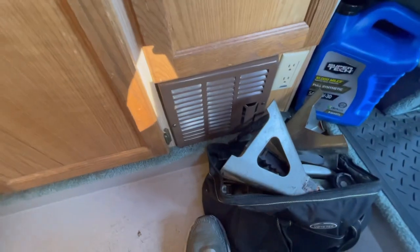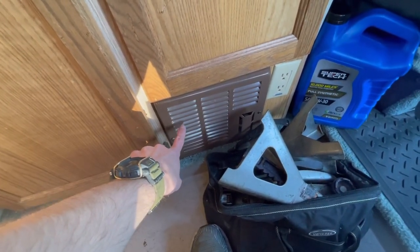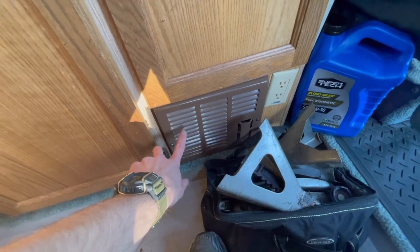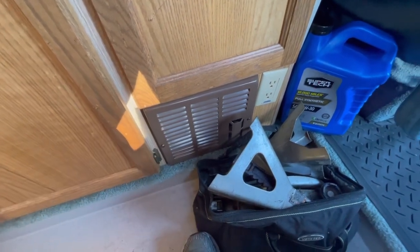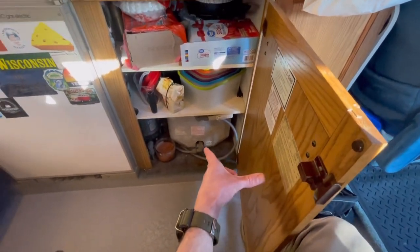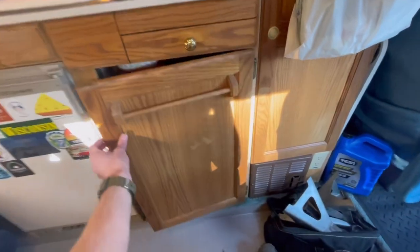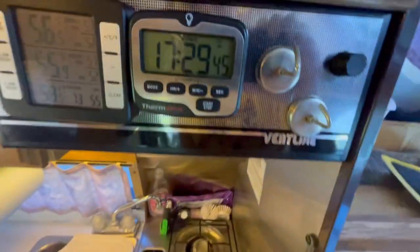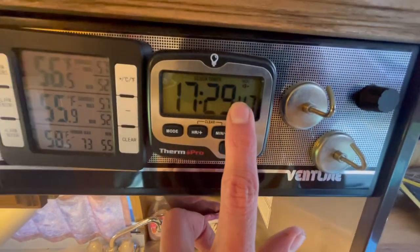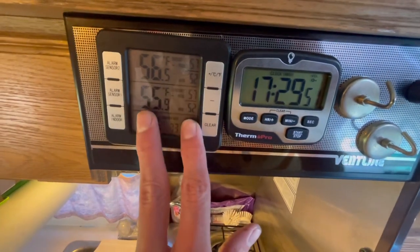Here's the propane heater — I've cleaned this and I need to go ahead and lubricate the fan because it makes a squealing noise. Under here is storage, the hot water heater — haven't used that — and I have coffee and some dry food. The propane stove has worked awesome. There's a clock here and here are the refrigerator temperatures — it's not on right now.